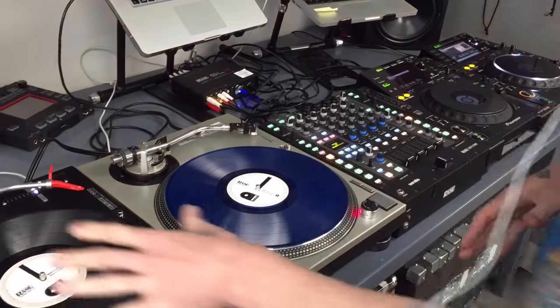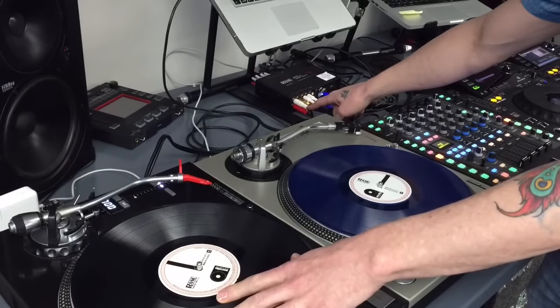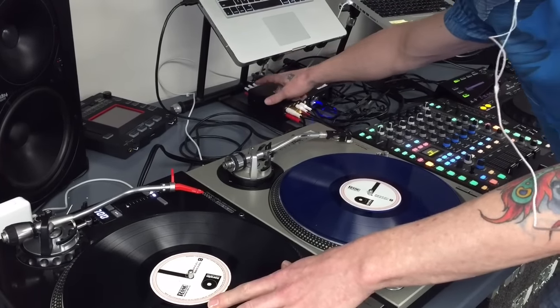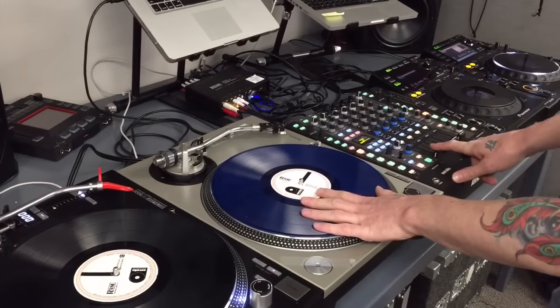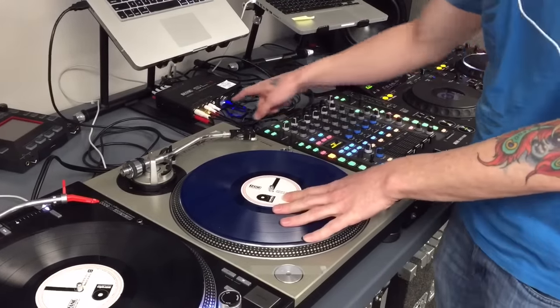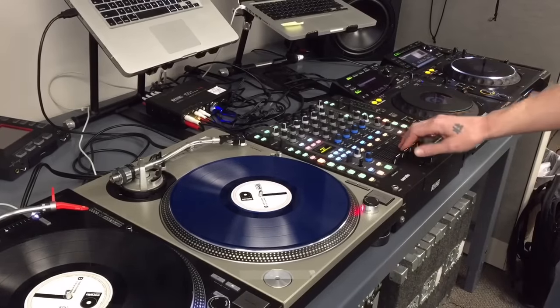Here's deck one, this turntable. I have this plugged into input one on the SL4, and then I have output one of the SL4 going into channel one on this mixer. Turntable number two is going into input two on the SL4, coming out of output two, going into channel two on this mixer.